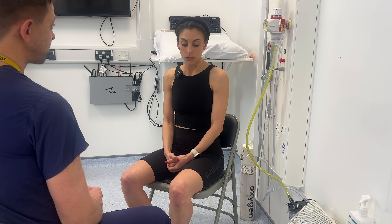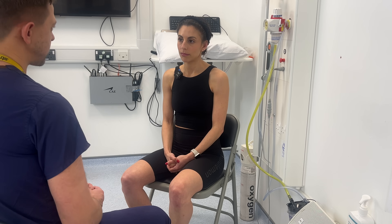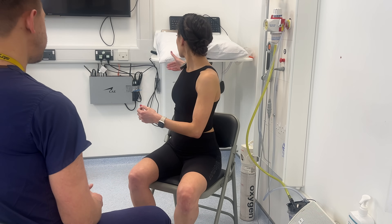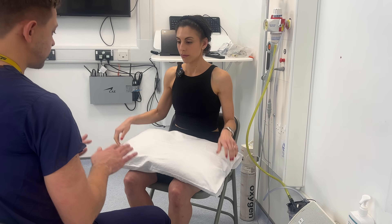Firstly, are you in any pain at all? No, not at all. If at any point there's any pain, let me know and I'll try and adjust the examination accordingly. For this examination I'd like you to grab the pillow which is just behind you and then place it on your lap. Now can you put your palms on top of the pillow?